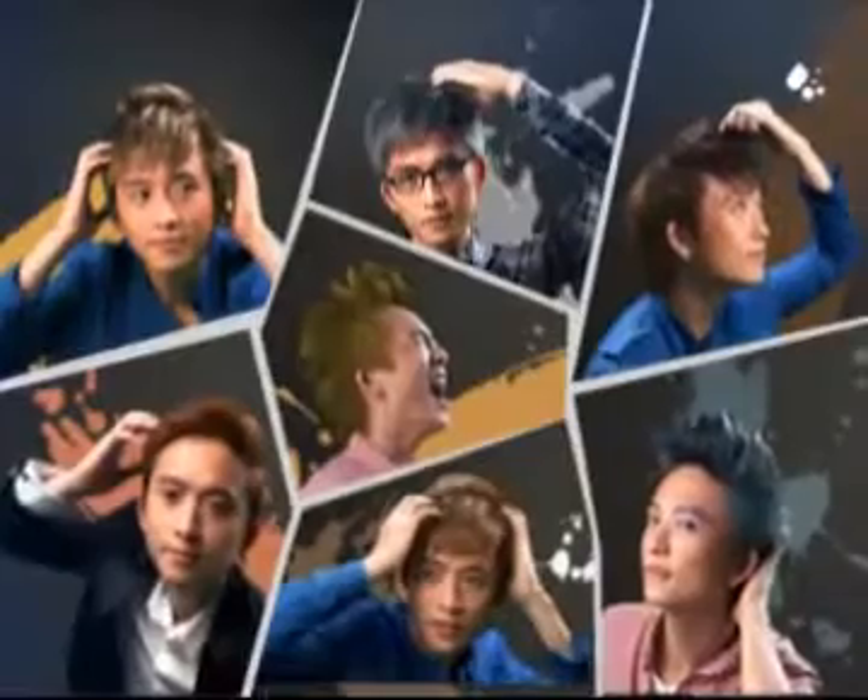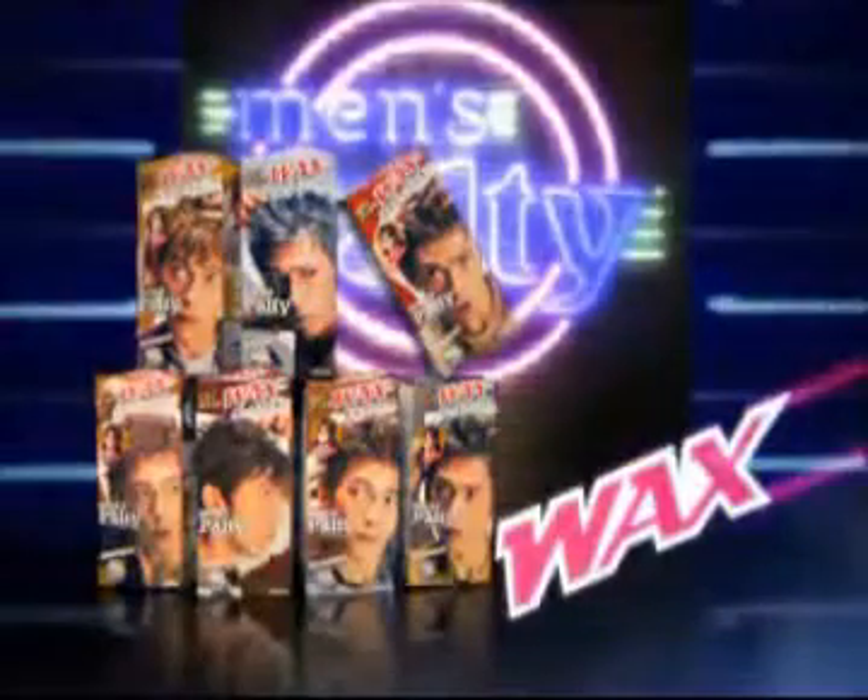Ta-da! Any color you want, you get it. A fast fix for different hairstyles with so many colors to choose from. Men's Palti Wax.